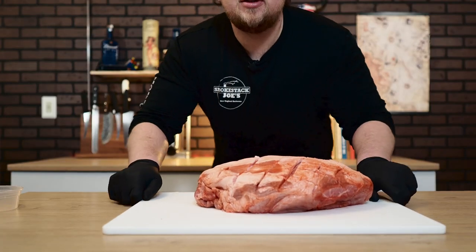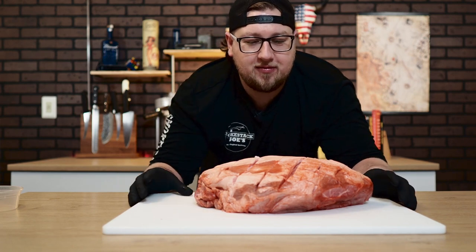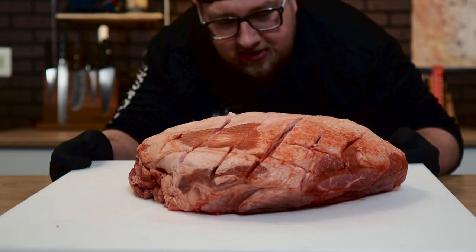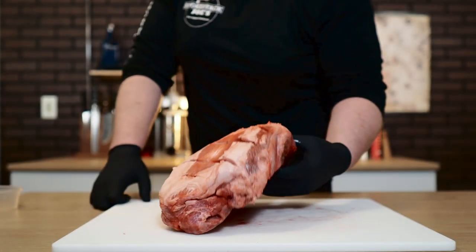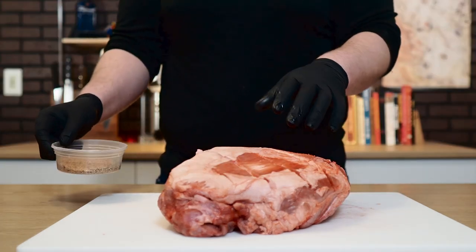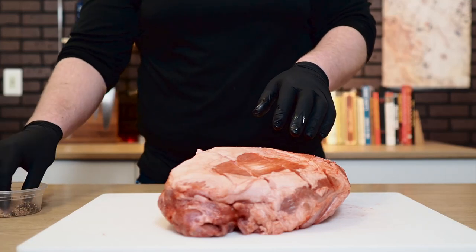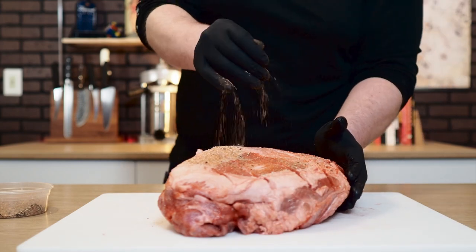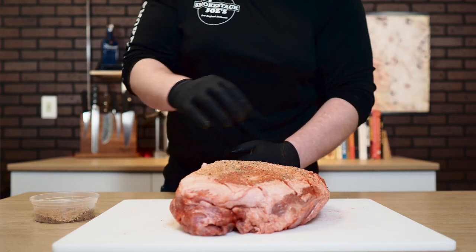24 hours and three new shelves later, this pork butt is done marinating in the Kool-Aid. You can see it's a little bit red — this thing is most definitely nice and red and does smell like Kool-Aid. I was thinking of getting a cherry barbecue rub, but I didn't really want to affect the flavor too much. I really want to see how the Kool-Aid actually tastes on the pork butt, so I didn't want to put any crazy flavors in the rub.